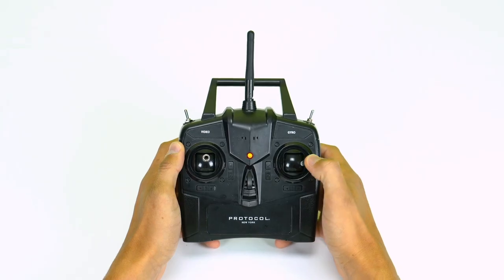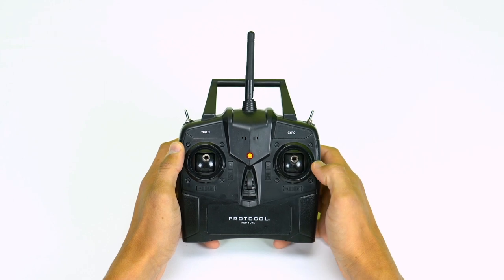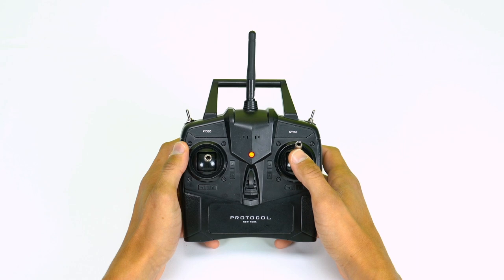Once you have reached the desired altitude, keep the throttle and direction stick steady. To bank, push the direction stick right or left. To turn, push the throttle right or left. To ascend, pull down the direction stick. To descend or land, push the direction stick forward.